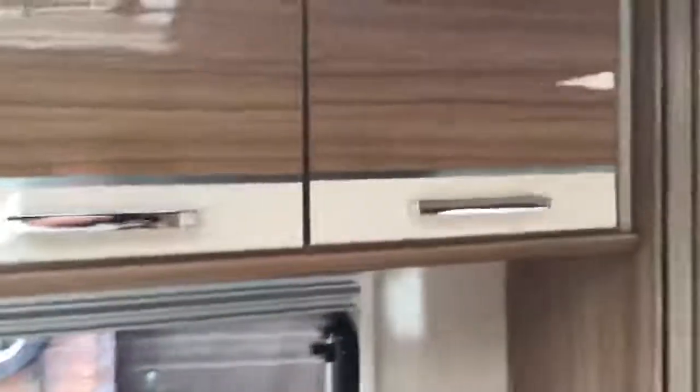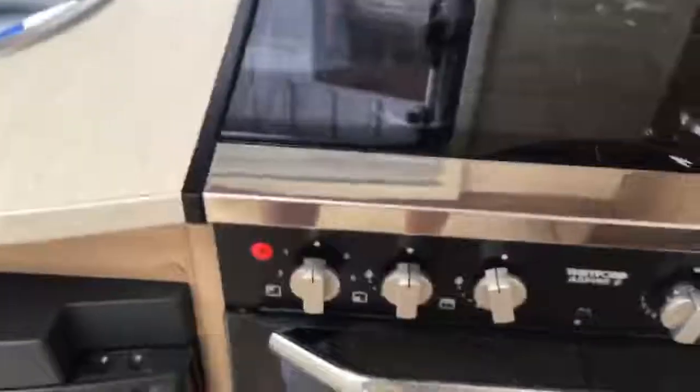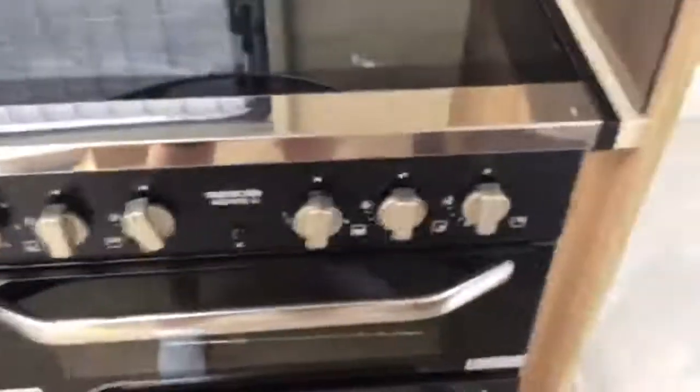Moving into the kitchen area, at the top we have our microwave. In the cupboards there we have our mug and plate holder. Down towards the hob we have our hob with electric hot plate at the top, all of which is labelled up nicely. Oven and grill. And you have your three-way fridge here.